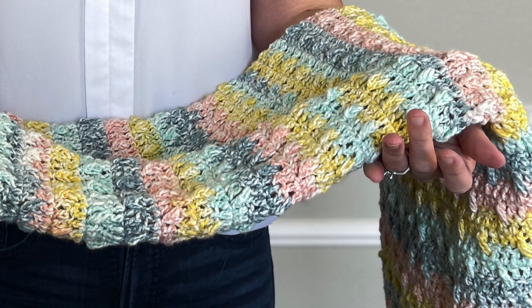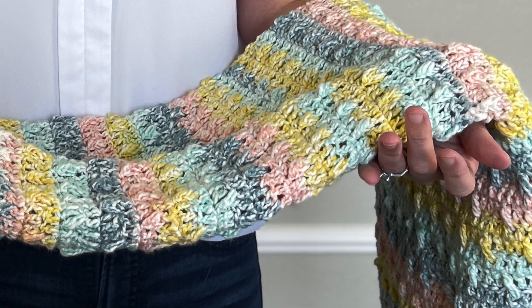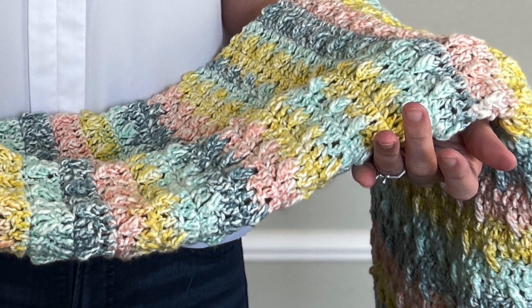Wouldn't you agree that there's something so incredibly heartwarming about hand crafting a piece of love for that smallest member of our family?